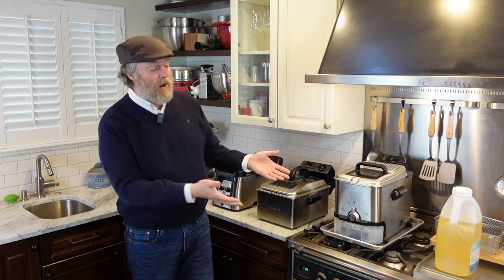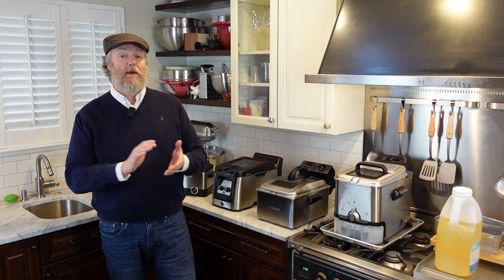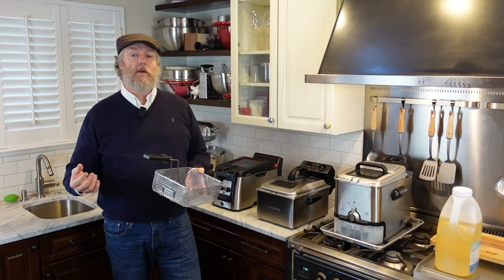Further, if you have an electric stove with coils or a gas stove with metal grates, putting the fryer on your stovetop with a rimmed baking sheet gives a flat platform for the fryer to sit on.